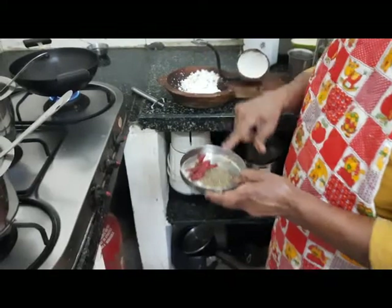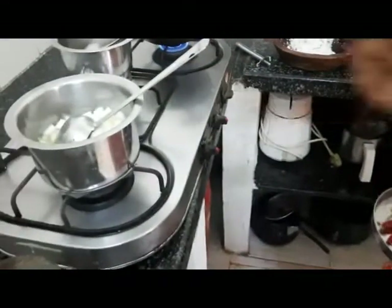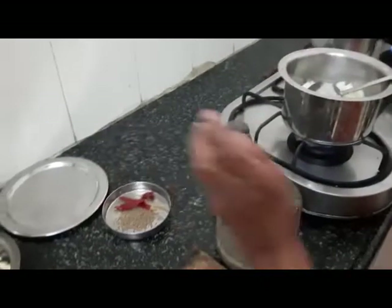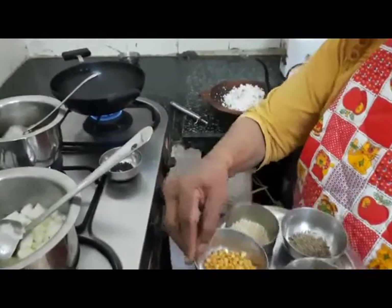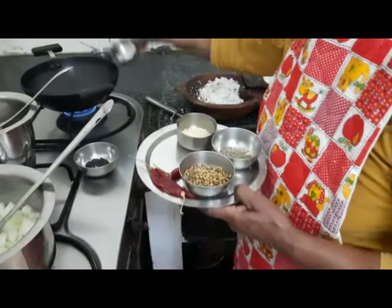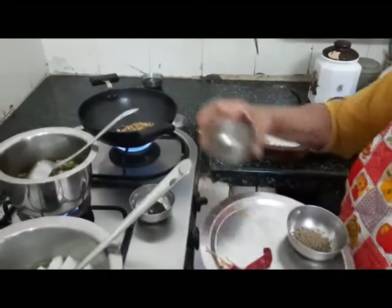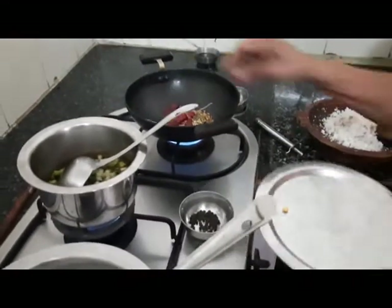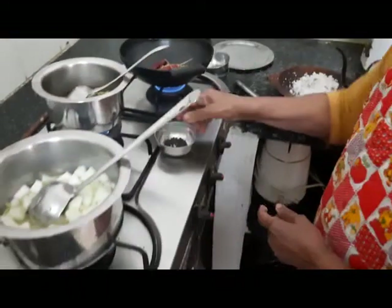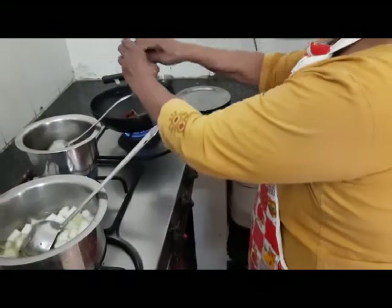The coconut, jeera, and red chilli will be ground smooth and added to the white pumpkin kootu. For the pitla, I am frying the spices in coconut oil: one tablespoon of chana dal, two tablespoons of coriander seeds, half a teaspoon of urad dal, half a teaspoon of jeera, and three red chillies. These will be sautéed nicely along with a little bit of pepper.